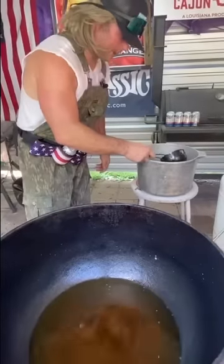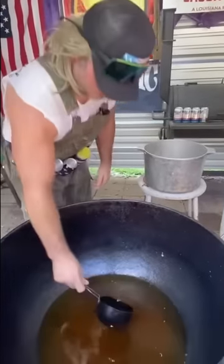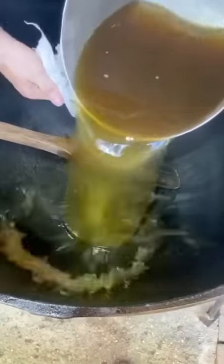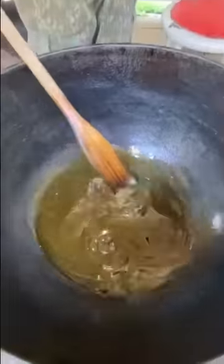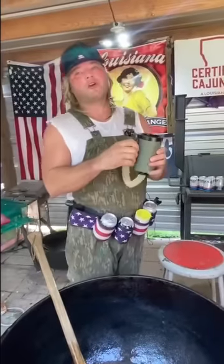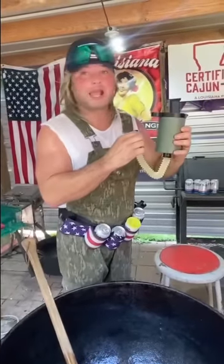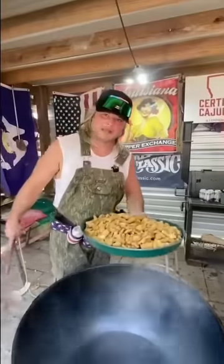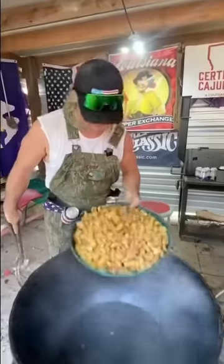We're about to make them pop. I got that pot really clean — I'm going to add that oil right back to it. We're going to crank up that fire, get it to about 410, and then we're going to pop them cracklings. We got that grease hot hot — let's pop these suckers.